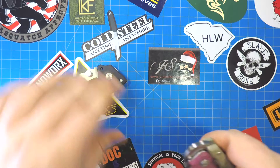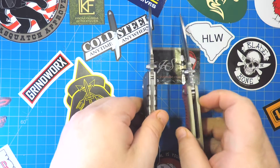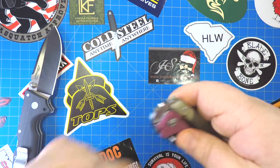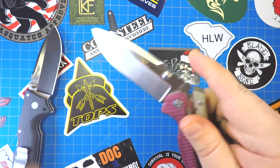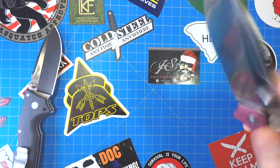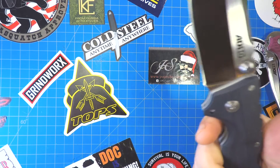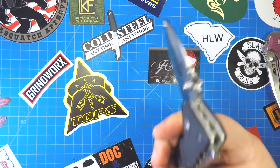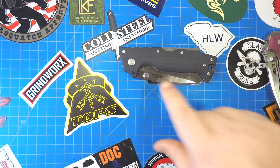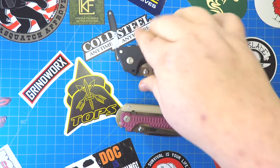One of the big differences, of course, is going to be the lock. The lock on the AD15 is the Scorpion lock — disengaged by pulling back on that yoke and pulling down on the blade. And of course, the AD10 has the Triad lock. I tried to beat this thing up and it did not work. I would choose the Triad lock over the Scorpion lock just for strength and because I'm used to it more. But the Scorpion lock is awesome.